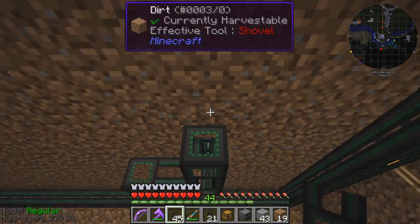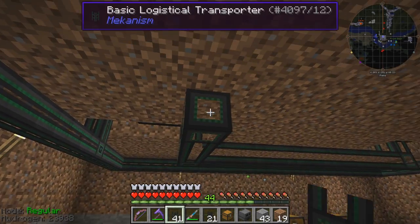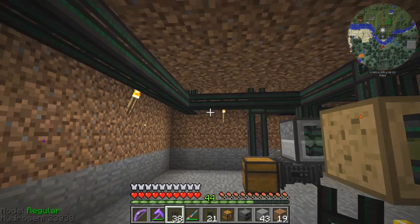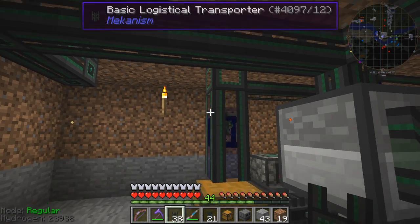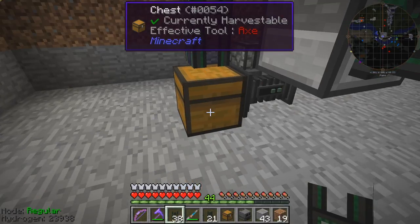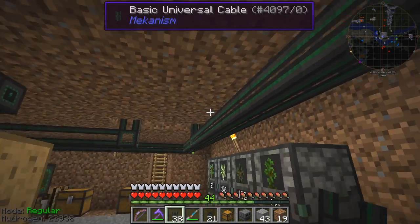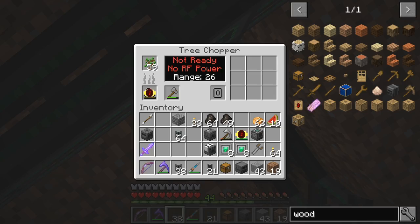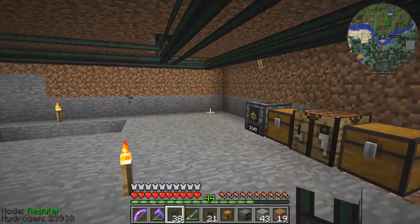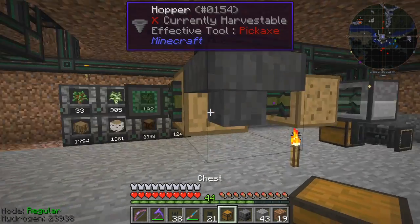I need to make sure I have this correctly configured or things start to go wrong. The power is going across here so I don't need to connect things across here. As soon as I do that you'll see items coming into this chest from the wood farms — some birch saplings, birch wood, jungle saplings, and jungle wood. The others aren't coming out because the farms have no more power. The farm has got an axe but can't chop anything.